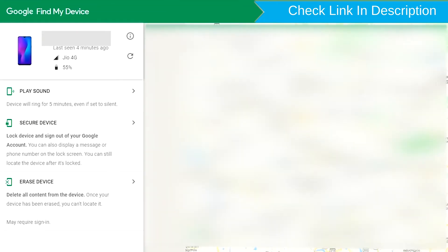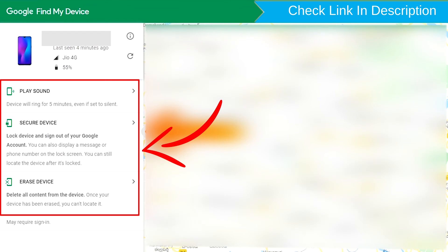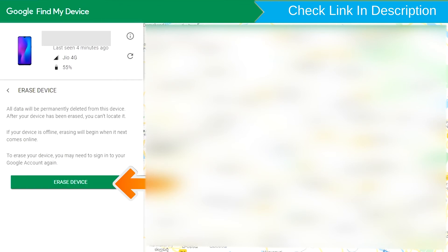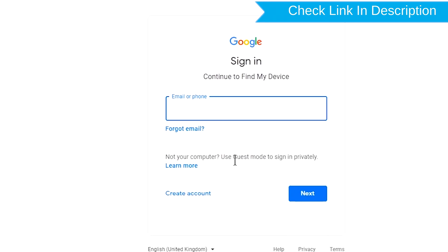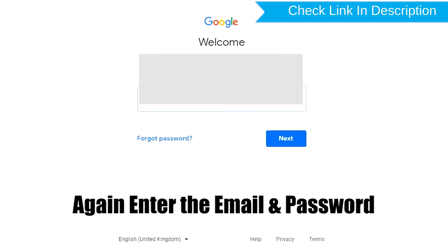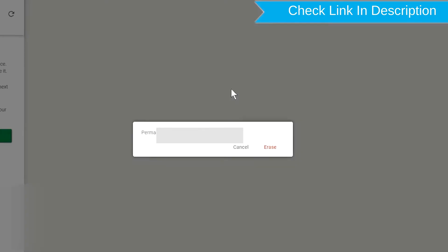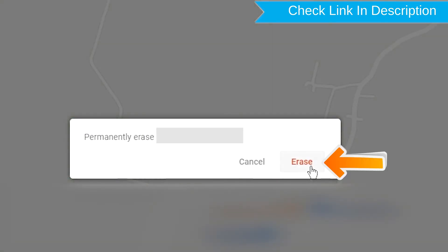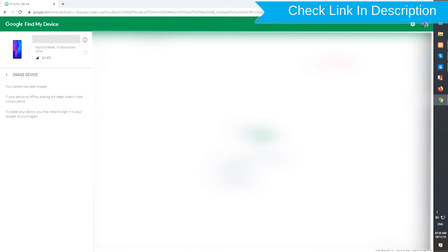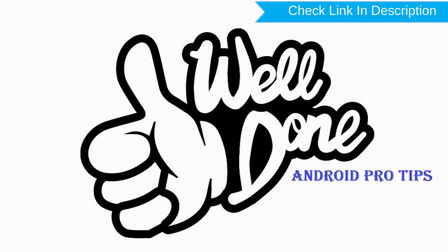Sign in using Google Find My Device. After login, there will be three different options: Play Sound, Secure Device, and Erase Device. Now click on the Erase Device option. Again, enter your email and password. Next, you will see the Erase All Data menu. Then tap on the Erase option. Well done, you have successfully reset your mobile.